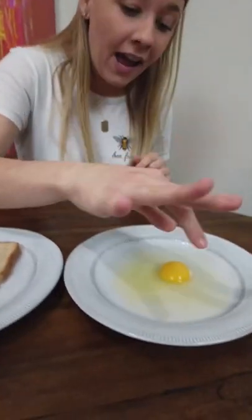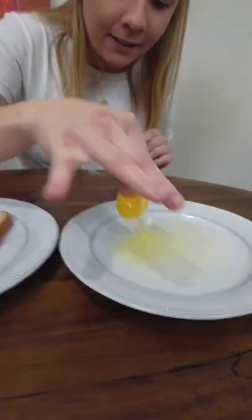They say that if you squeeze wheat bread with your fingers, you can separate egg yolk from egg whites. Oh! Does that actually work? Let's find out.